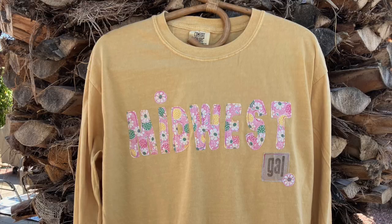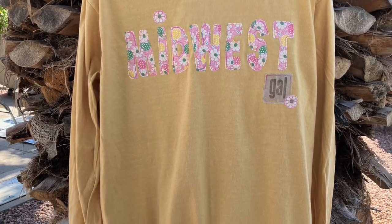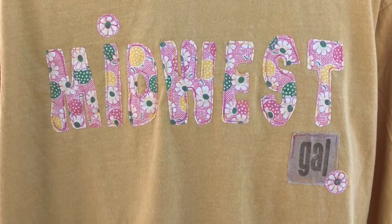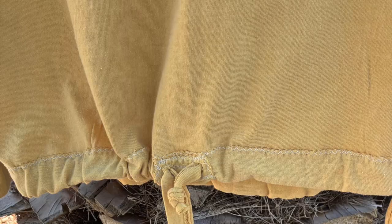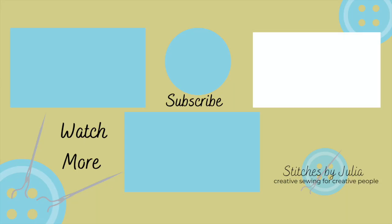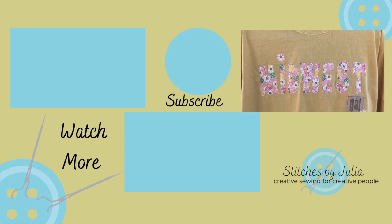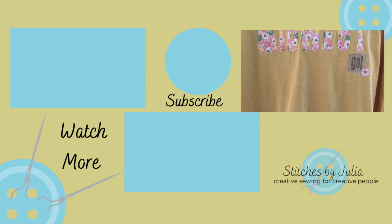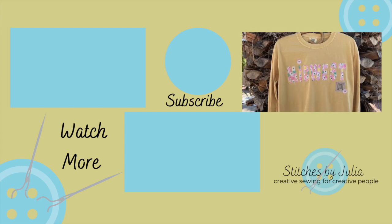When I'm done with this, I will remove that stabilizer by gently tearing it away from my letters. And here are some pictures at the end. I hope you enjoyed this and I hope you give this a try — that drawstring really adds some style. I hope you have a chance to create this. Bye for now, everybody.